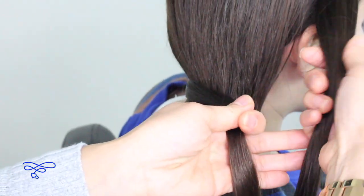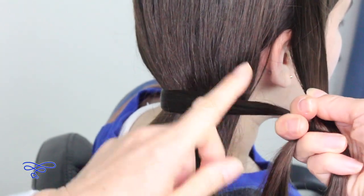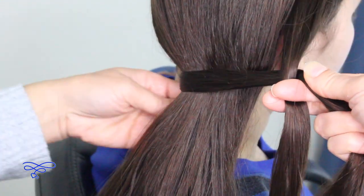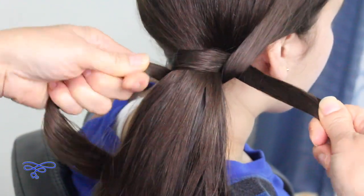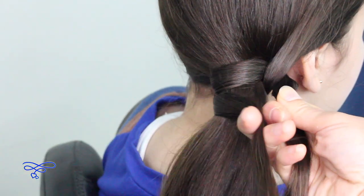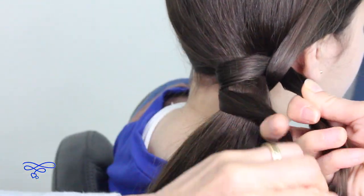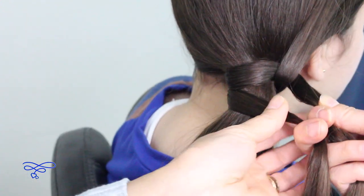Now you're gonna take the right strand right here, bring it over top of this strand, and then this strand is now gonna go underneath this big thick ponytail. Tighten this up. Now you're gonna take the left strand, bring it over, and smooth it out.